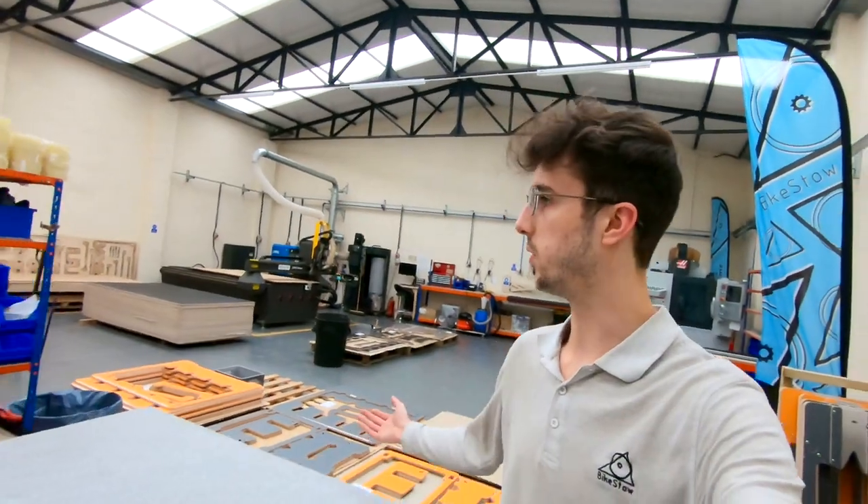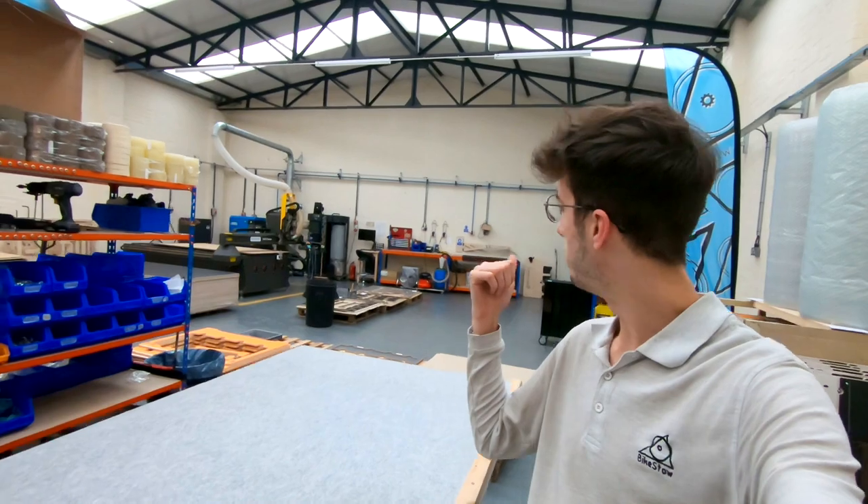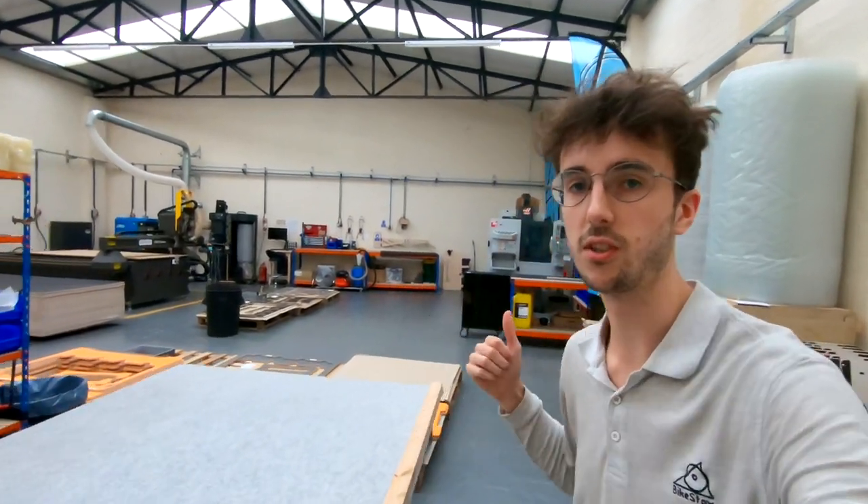So all of that stuff you've kind of all seen before, but behind me you'll see a brand new machine, so let's go have a look at that.